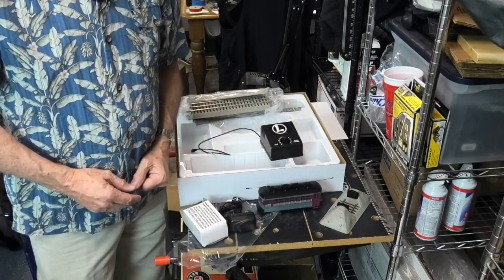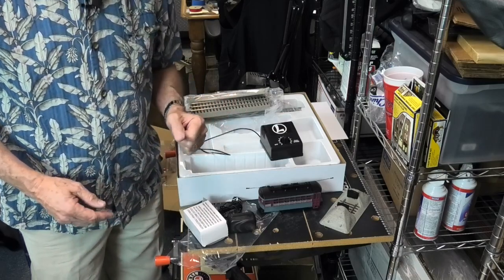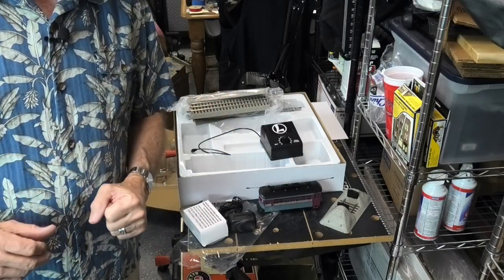Next, we're going to go ahead and get that set up on the layout and get it operating. Hang around — you'll want to see it running. I've got the trolley set up and running. It's not screwed down and fastened down the way it's going to be eventually, but it's in approximately the right place and it's working, and I wanted to show you that before we end this video.